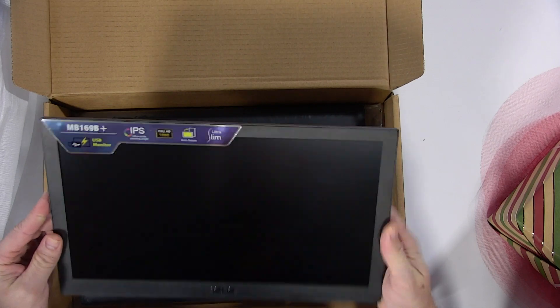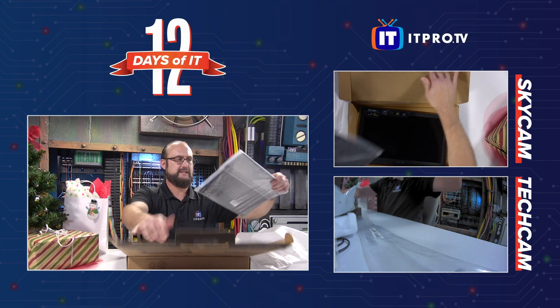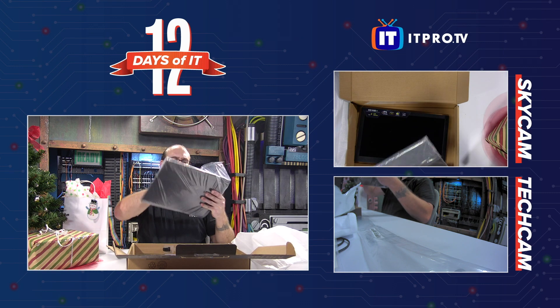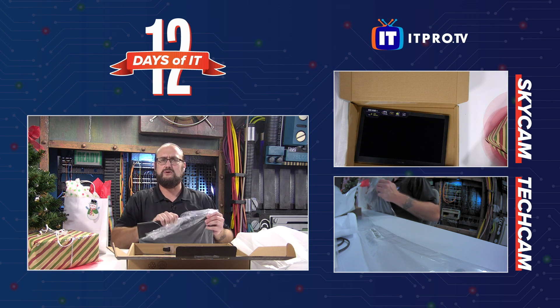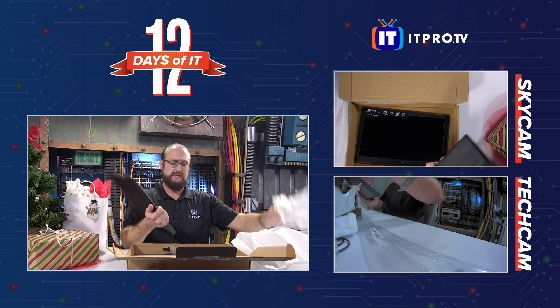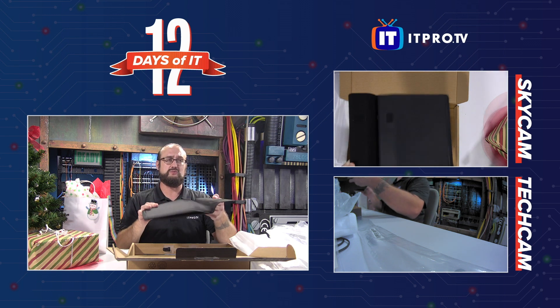Very, very thin. And here — this was shown on the box — you can see it has a little Asus stand. We'll open that up and see what the stand looks like. It's always nice to have that; it's kind of inconvenient to have a really thin external monitor and not be able to stand it up and actually use it. And it doubles as a case too, so that's really, really cool.